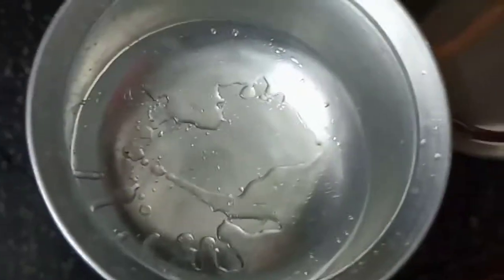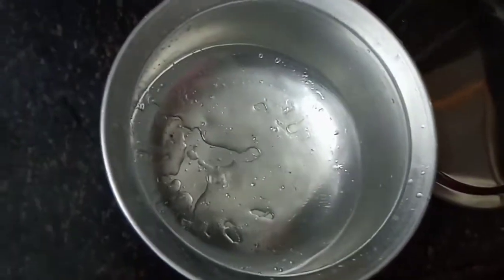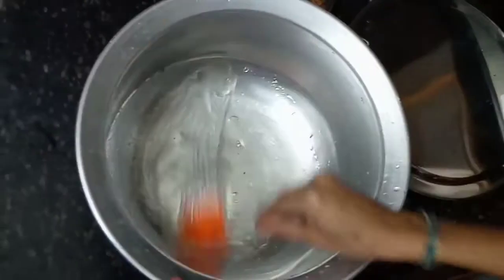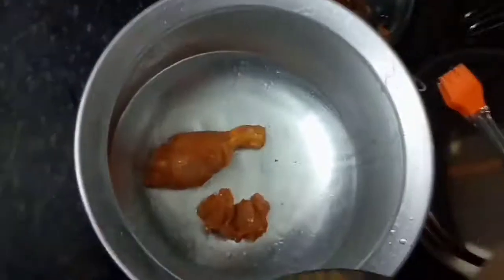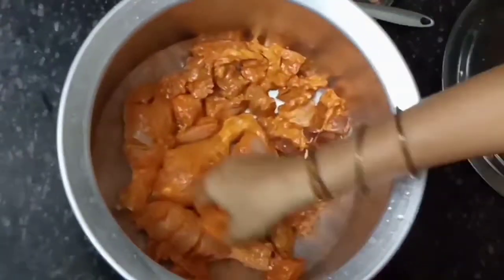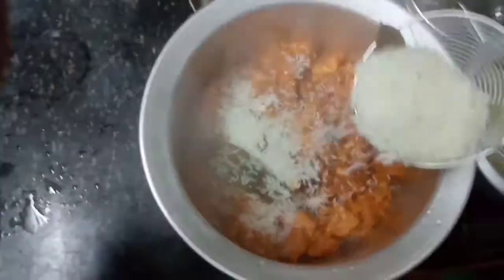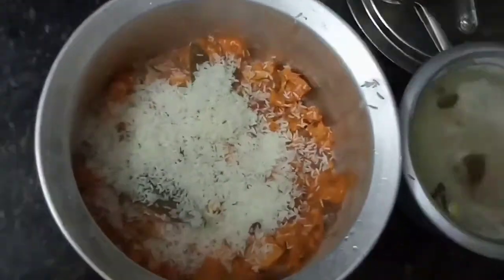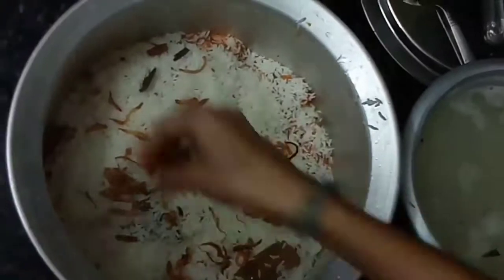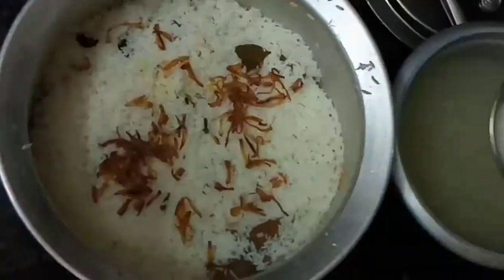You can make a chicken with a little oil. You can make a chicken with a chicken and a little bit. You can make some onions and you can make a layer of rice with onions.